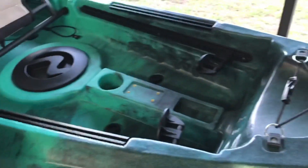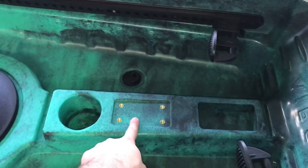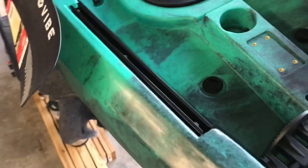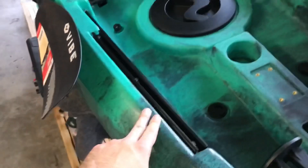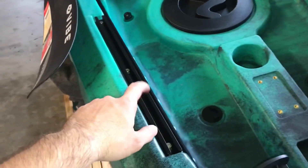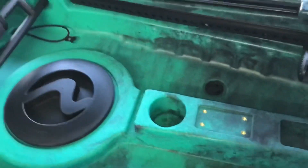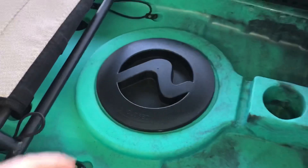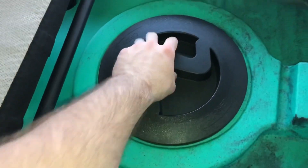There's a drain plug and a little bungee system up front so the front person can store something there. Coming back, there's an adjustable tray — I'm going to put a rod holder and a Scotty mount cup holder here. The 2019 model comes with four rail system tracks, and these are aluminum, not plastic, which is a nice feature for 2019.